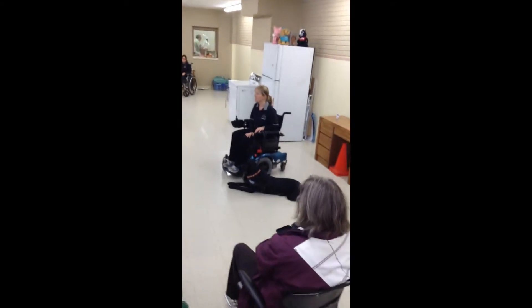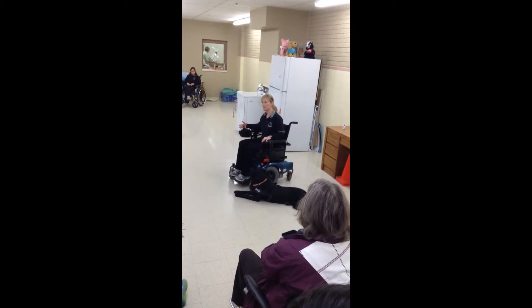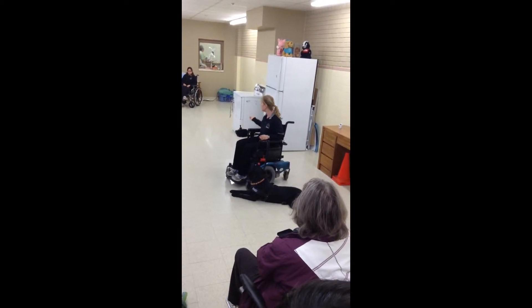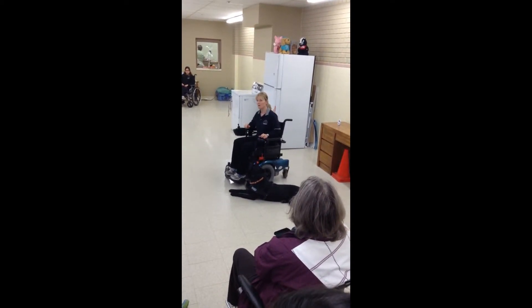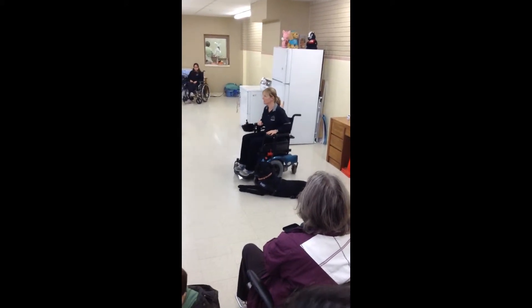Once our dogs come in, we start with basic obedience. They learn how to walk nicely with different kinds of mobility aids — like wheelchairs, both power and manual, canes, and walkers — and depending on the dog's energy level, we fit them to the right mobility aid.